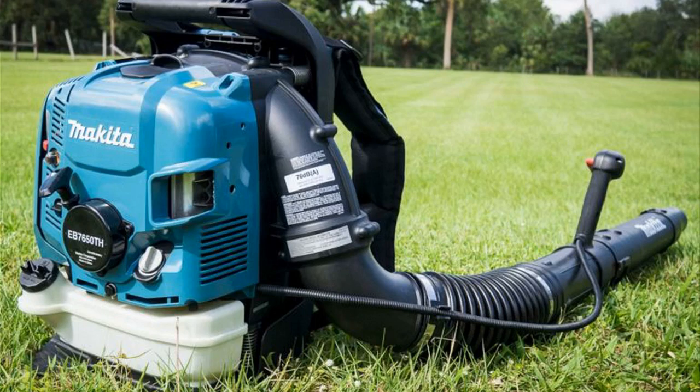Hey guys, how's it going? Today I want to do just kind of a quick review for you guys on a backpack blower by Makita. More specifically, the model number is EB7650WH. I hadn't seen too many reviews on it, so I thought I'd just kind of give you guys my two cents based off my experience with it. I actually found a pretty good deal on this blower, and I'll put a link below in the description so you can check that out if you're interested in picking one up.